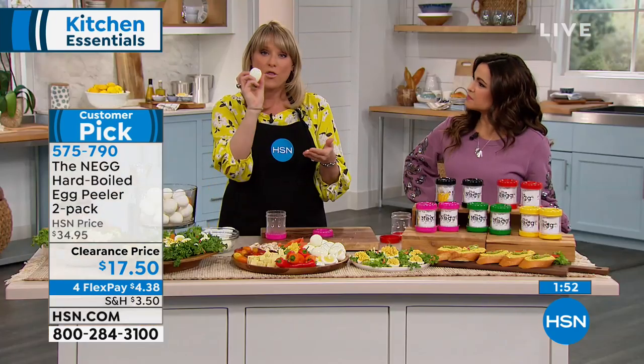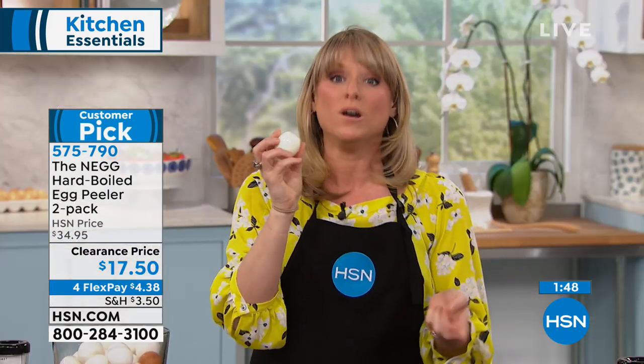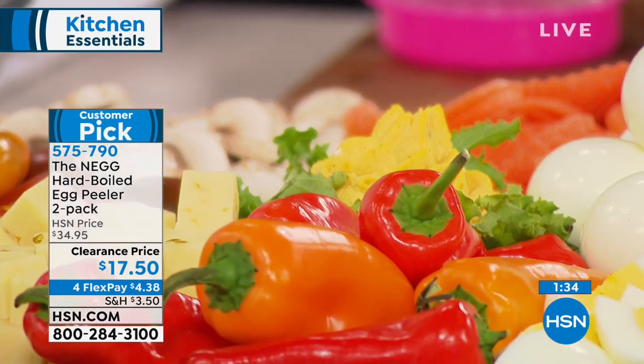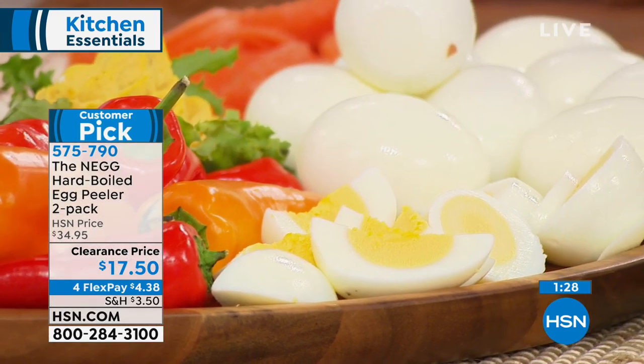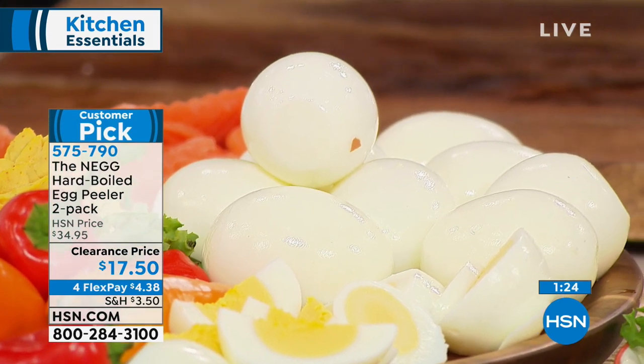Eggs are so healthy — remember, seven grams of protein. If someone in your life — your doctor, nutritionist, or gym coach — is telling you protein, protein, protein, eggs have the most perfect protein. In fact, scientists measure the protein of other foods against the protein of an egg. An egg also contains all 13 essential amino acids, making them incredibly healthy and cost-effective.